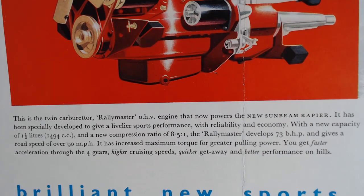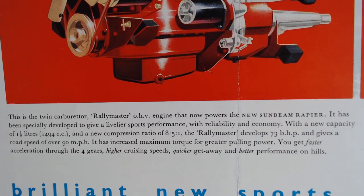It reads: 'This is the twin-carburettor Rally Master OHV engine that now powers the new Sunbeam Rapier. It has been specifically developed to give a livelier sports performance with reliability and economy. With a new capacity of 1494cc, it develops 73 brake horsepower,' and mentions road speeds of over 90 miles per hour.